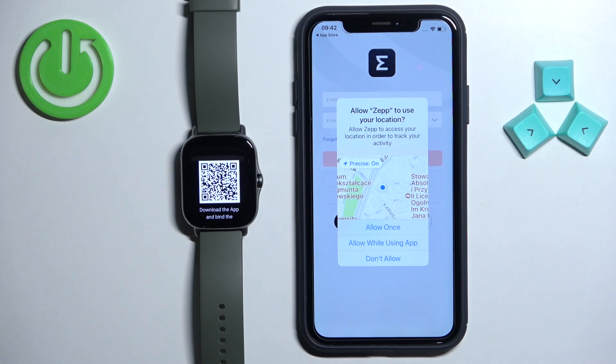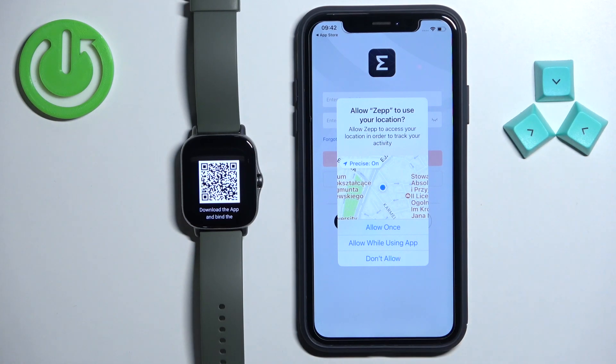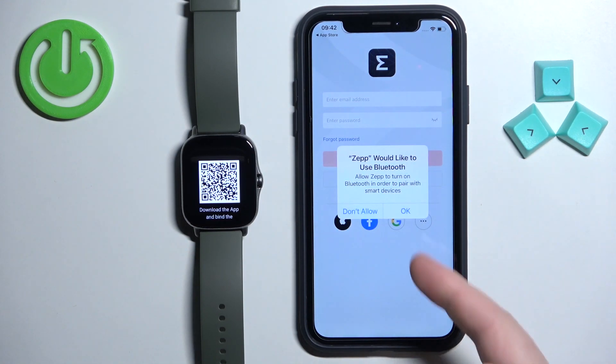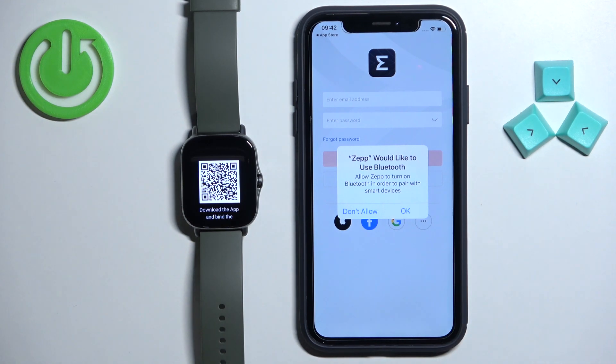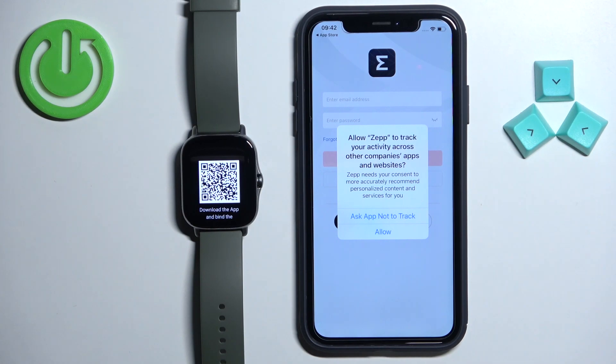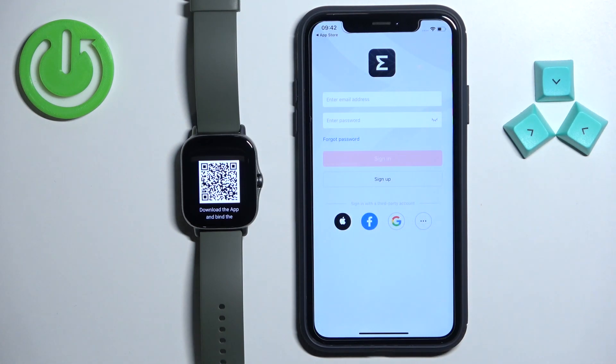As you can see we have a couple of pop-ups about the permissions. Here is the permission for the location — you can allow it or deny it. Next we have the Bluetooth permission; this one is required so allow it. You can also allow tracking of activity across all companies if you want to, or tap ask app not to track.